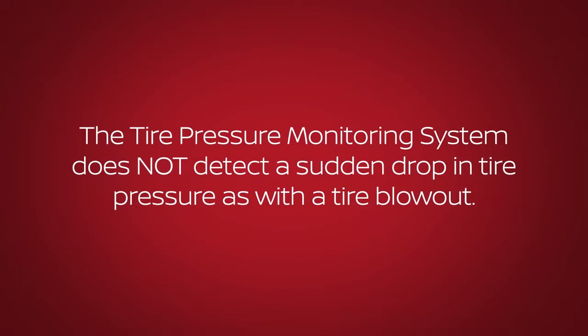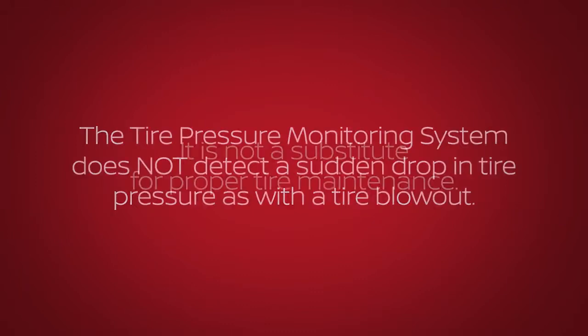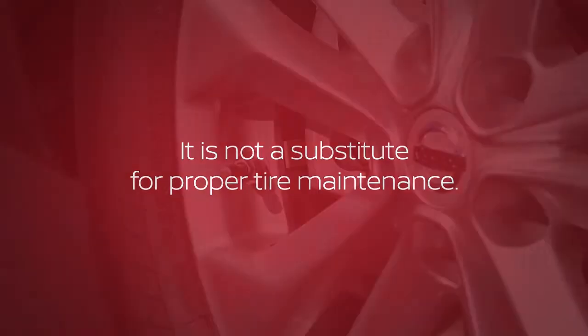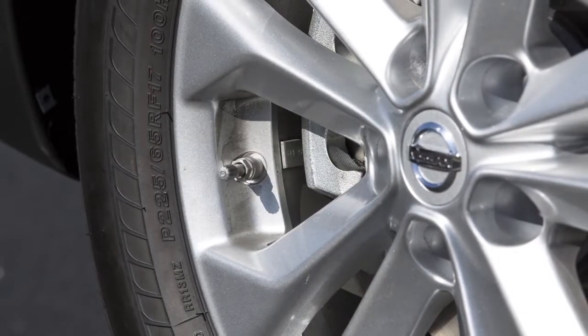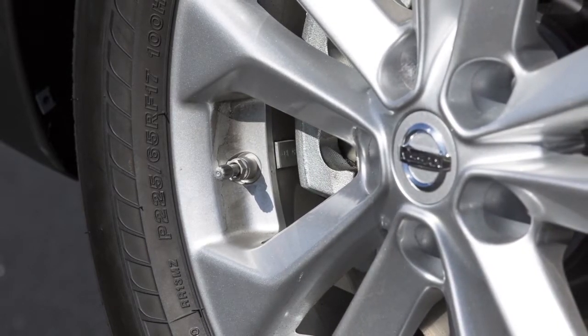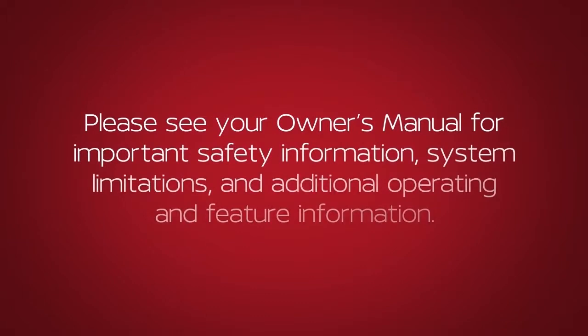The tire pressure monitoring system does not detect a sudden drop in tire pressure, as with a tire blowup, and it is not a substitute for proper tire maintenance. Check the pressure in all tires, including the spare tire, often and always prior to long distance trips. Please see your owner's manual for important safety information, system limitations, and additional operating and feature information.